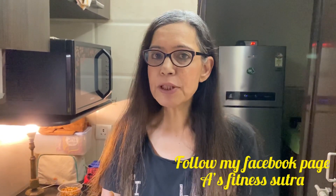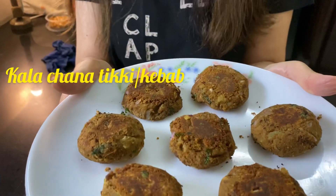Ta-da! Our black chickpea tikkis are ready — you can also call them chana kebabs. Do try them and comment below the video how they turned out. They are super healthy and super yum — I've already tasted them! You can serve them with mint chutney, tomato ketchup, or mayo. Subscribe to my channel for more healthy recipes, and I can't wait to eat these. I'm gonna eat and you try — bye!